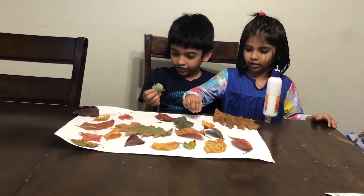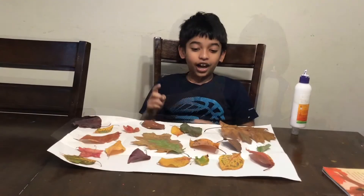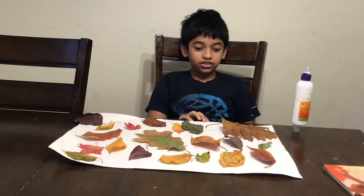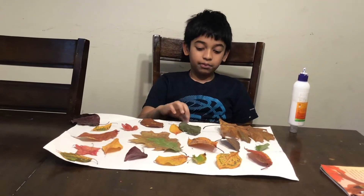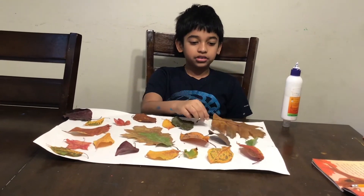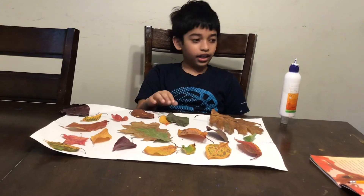Today I will glue these leaves on this chalk paper. For that we'll need charred paper, leaves, and glue.